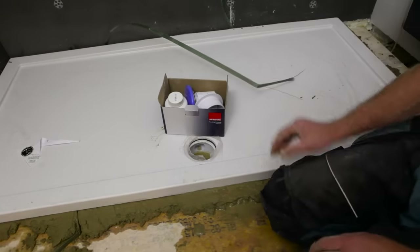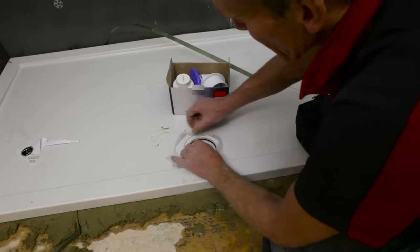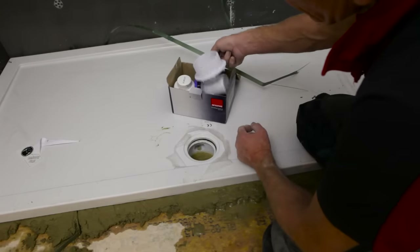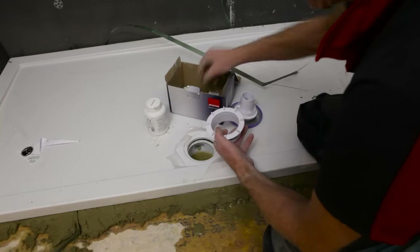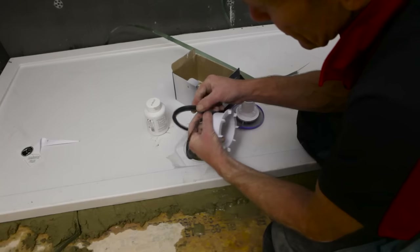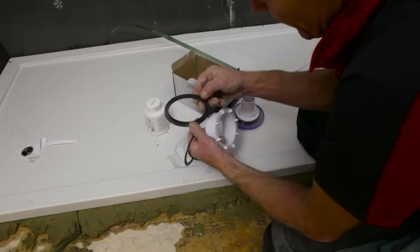I always use McAlpine traps on these jobs. You can get cheaper traps — you can get a trap for half the price of this one — but I like these. They've always stood me in good stead. They actually come with a couple of different thicknesses of sealing washer, so you can pick the one that suits you best.